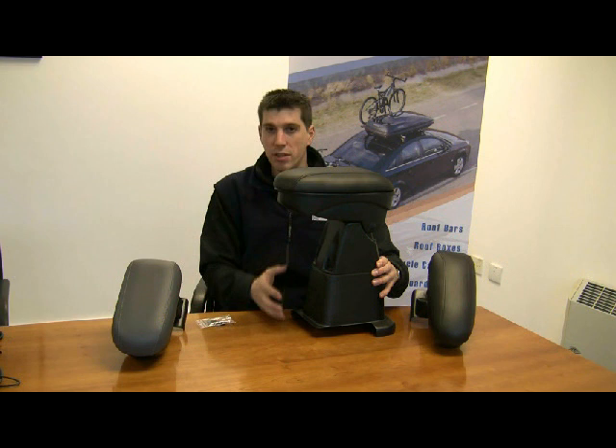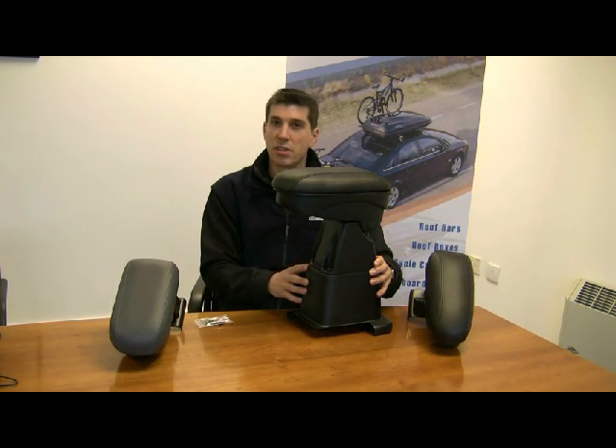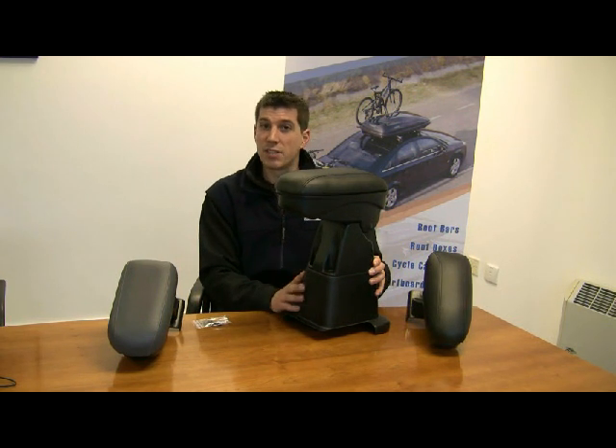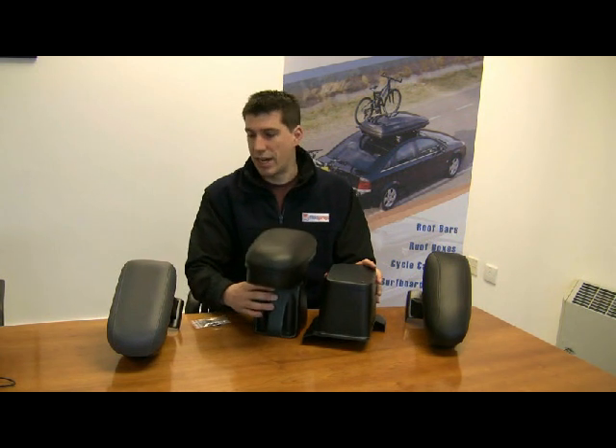The floor on the Berlingo is much, much lower and you can even use an armrest on a commercial vehicle. Now we'll take a look outside and show you how these armrests fit into a car and how they attach.